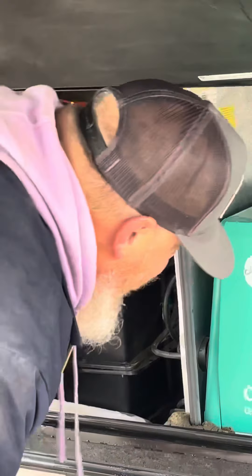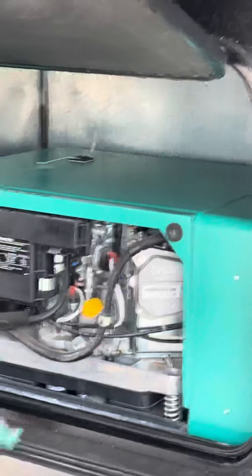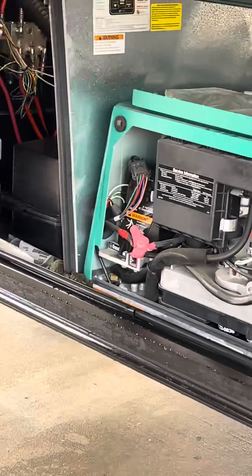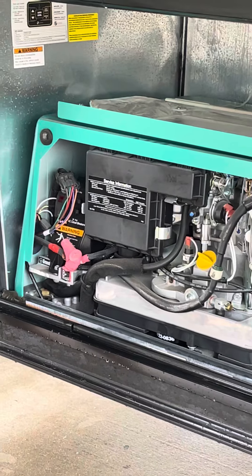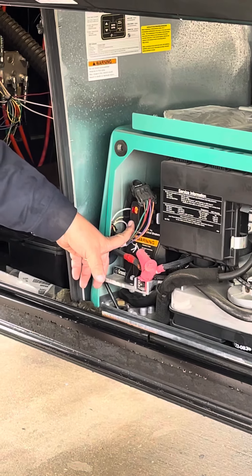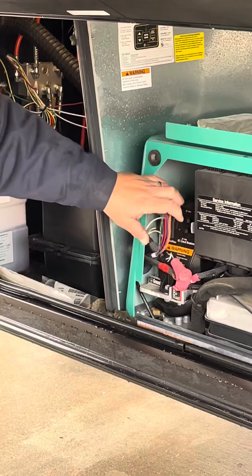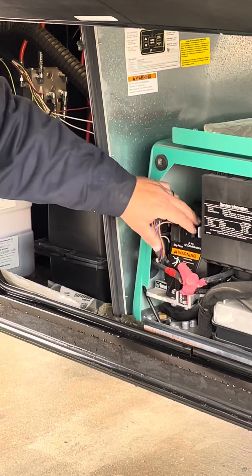It's got a brand new Interstate battery in it — it's the bigger of the two, the 27 series. It had a 24 in it before. For the generator, press and hold to prime, then press and hold to start. I actually ran it once this morning.